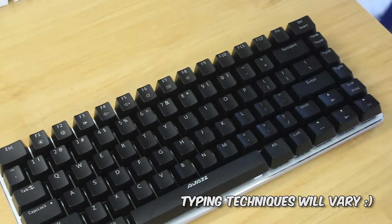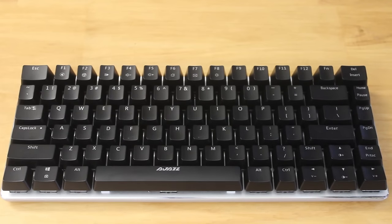Even though these are weird sizes, there are keycap sets for these, albeit a tad more difficult to obtain and more expensive.